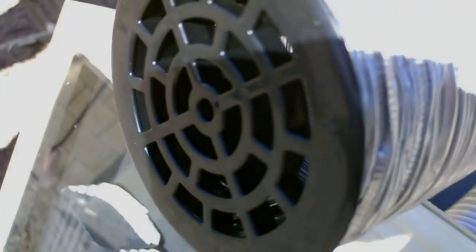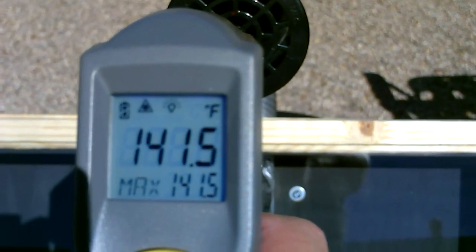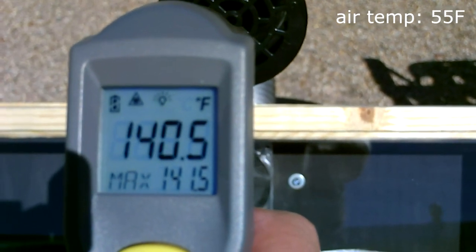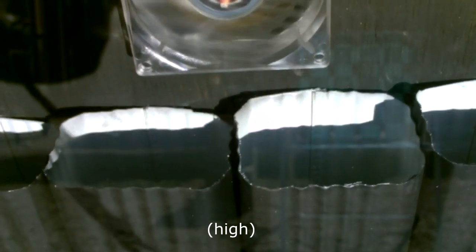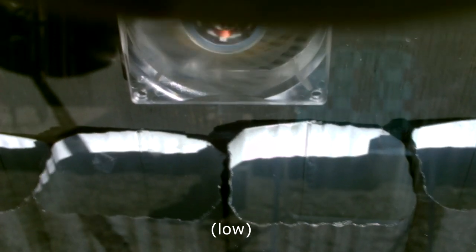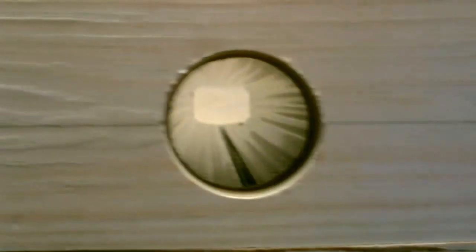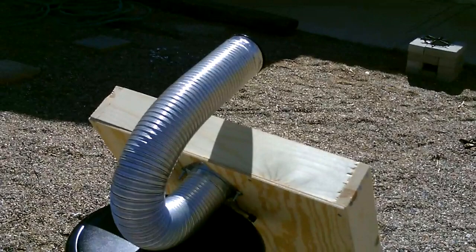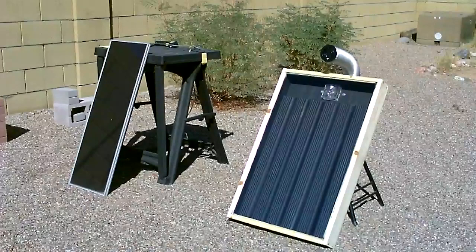Let's start with the steel downspout air heater. Nice strong airflow, super warm temps — it's like 55 degrees out. This thing's got a three-speed fan, and these are the air vents on the underside. Here's a quick shot of the back and the solar panel that's running the small fan.